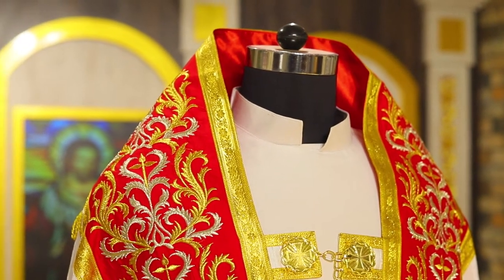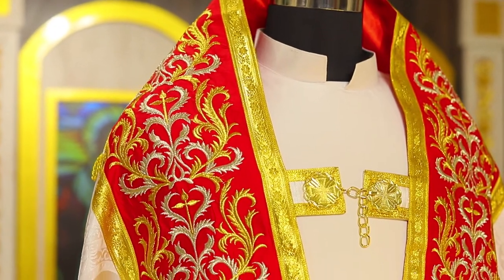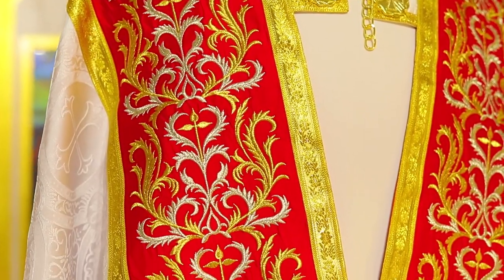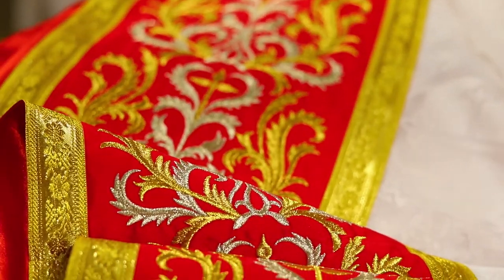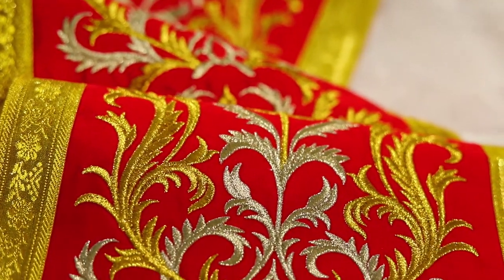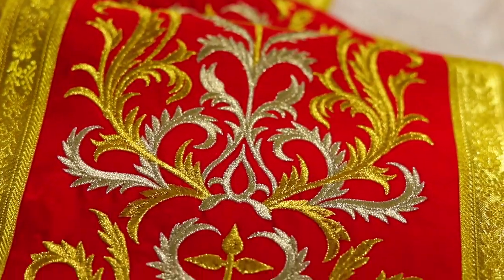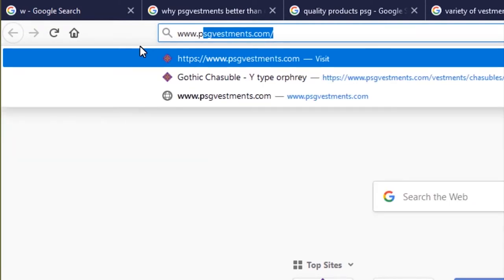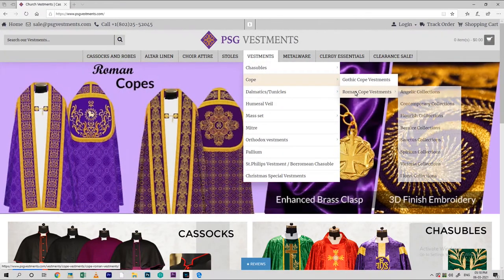This gorgeous Cope can be made in their standard sizes or in our made-to-measure custom sizes. We hope you enjoy looking at this and other Copes in our various collections and styles. Please visit our website at www.psgvestments.com.